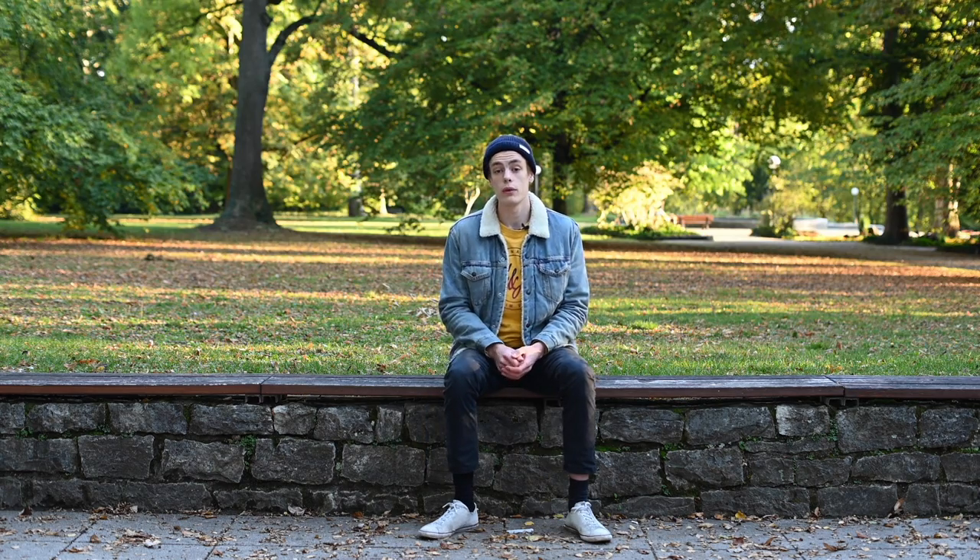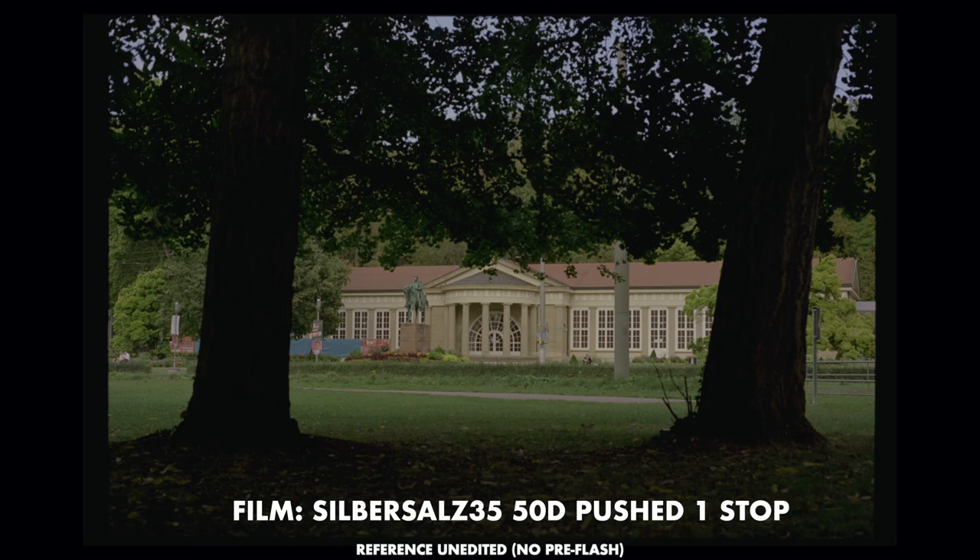Let's first look at the reference photo. Overall we've got a great exposure — the building in the middle is well exposed, the highlights look great, and we've got some really dark shadows in the foreground with the trees. Those shadows don't really have any detail; they're just kind of black. Now what you're seeing on screen are the images flashed at minus ten to minus six stops, and these all look pretty much the same as the reference photo.